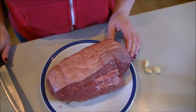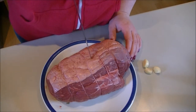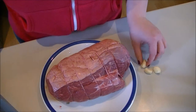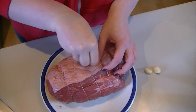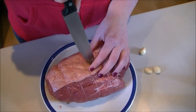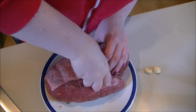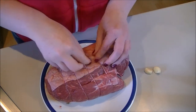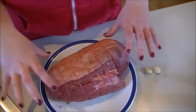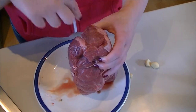I'm going to stud the beef with garlic. To do that you just make an incision with a long knife about halfway into the meat, then take a clove of garlic and stick it into the hole. I'm just going to widen it up a little bit and then close that back over. The garlic is inside the beef and the garlic flavour is going to spread from the inside through the beef. I've got 3 cloves of garlic so I'm going to do another one going in at a different angle.